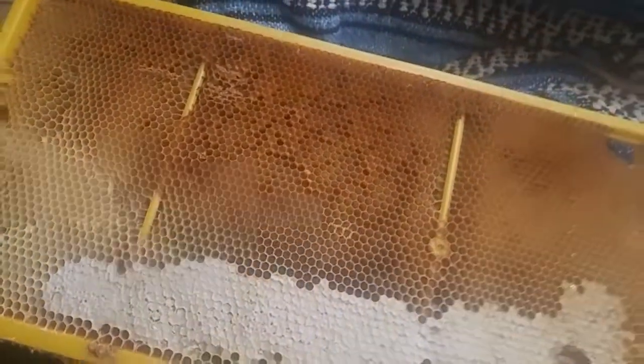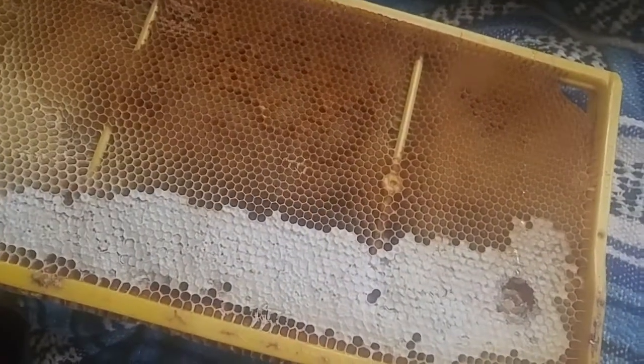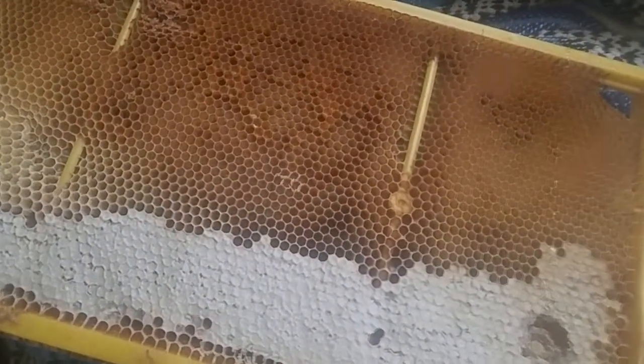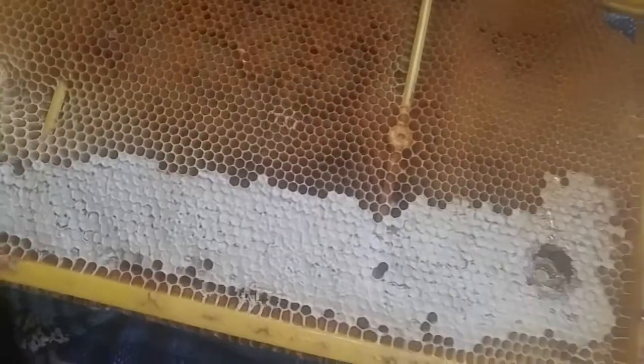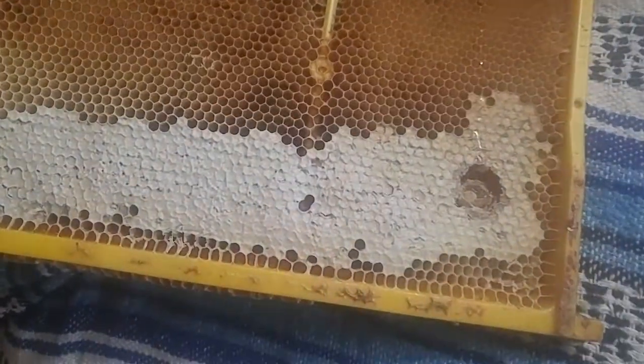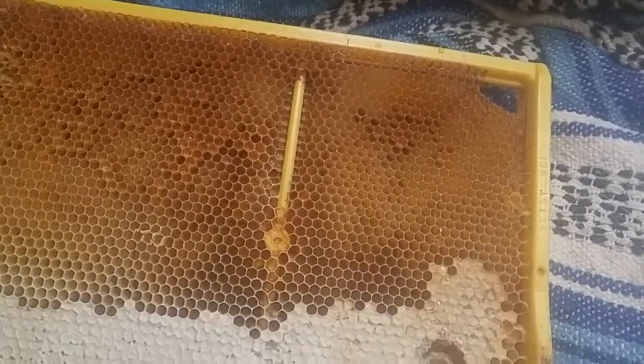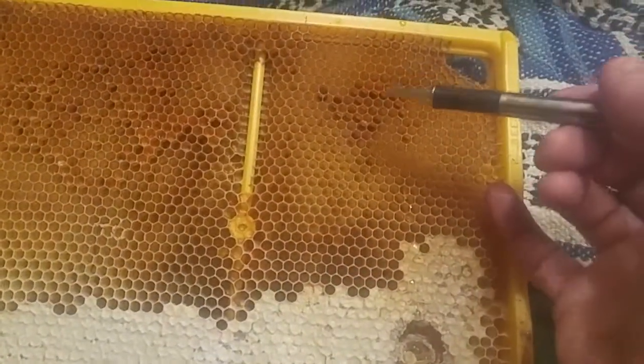Good day. I'm at home. I pulled this frame out of hive one and I'm going to add it to hive three. I'm just going to talk about it for a minute. This is a plastic frame.